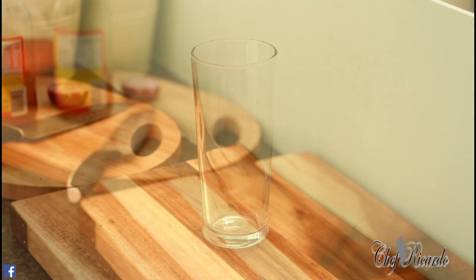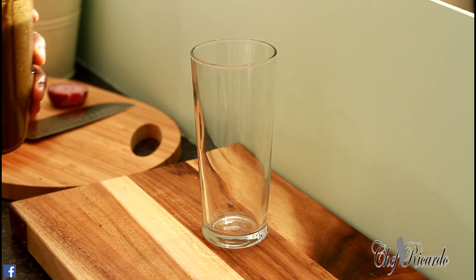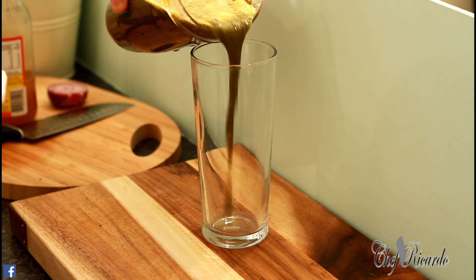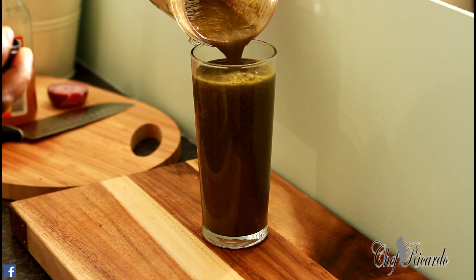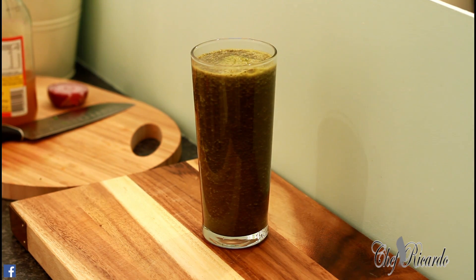Nice and lovely — I just finished blending it. Look at this! Now you might say, 'Chef Ricardo, that doesn't look nice at all.' But that's because of the beetroot and the spinach — you've got the opposite colors mixing together.